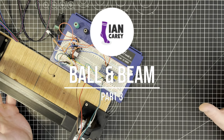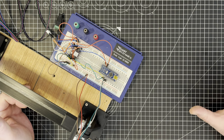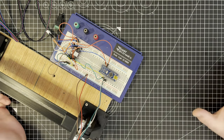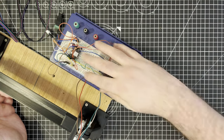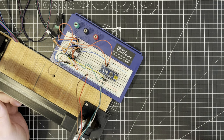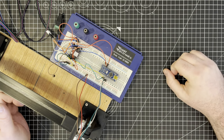Hello and welcome folks back to another video. This is part three of our series on the new ball and beam kit build. This video is going to be all about this mess here — all about the electronics and how I'm going to make them properly, professional looking for this whole project.